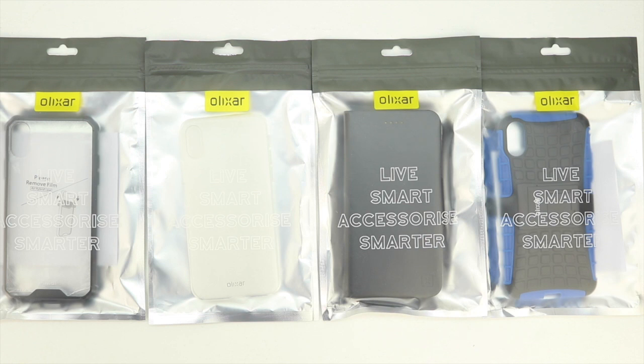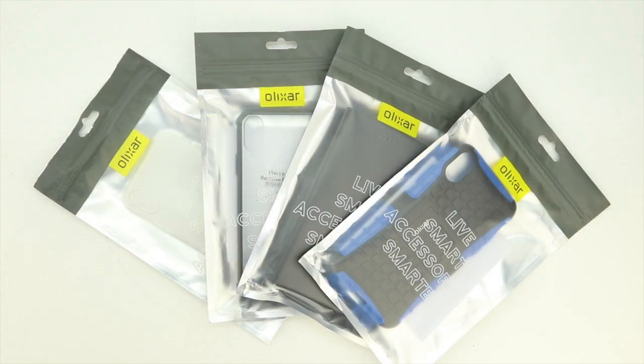Now in terms of the unboxing, you get a rather simplistic presentation. We're going to be taking a look at four different series cases today: the Armadillo series, the Leather Style Wallet Case, the Ultra Thin 100% Clear Gel Case, and the ExoShield Tough Snap-On Case.